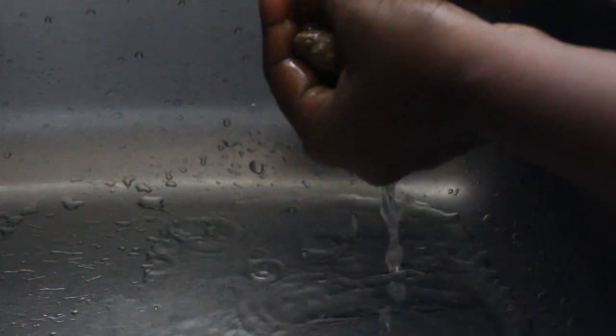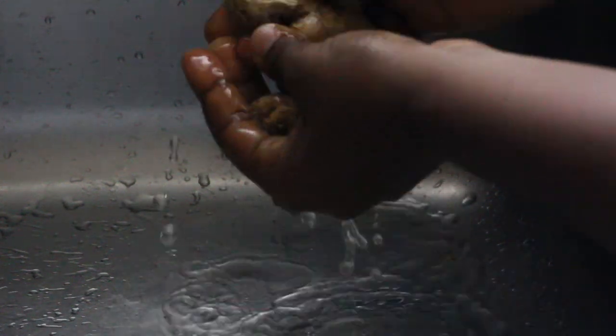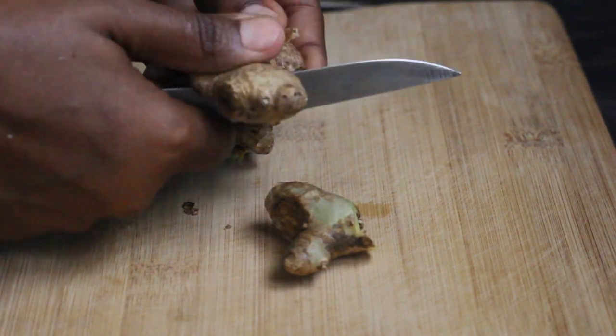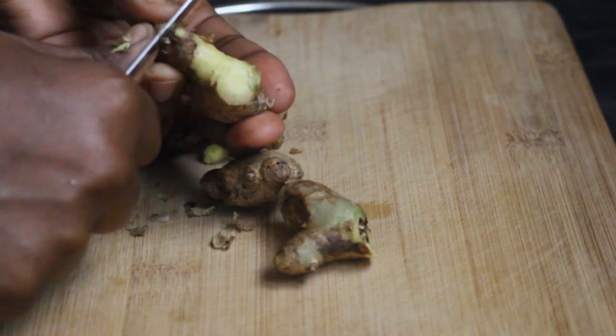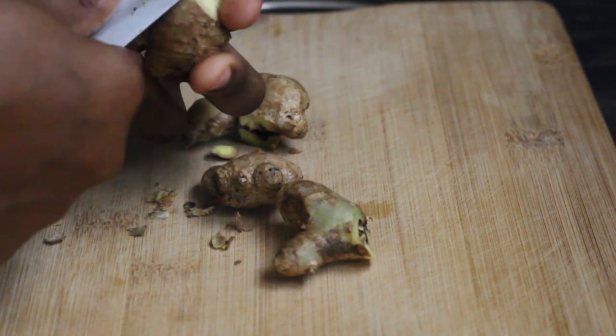To make the ginger really potent in the juice, you're going to peel it and then crush it. If possible, cut it into tiny pieces because you need to be able to extract all of the spiciness of the ginger, which is what makes sorrel special.